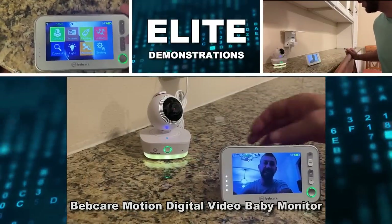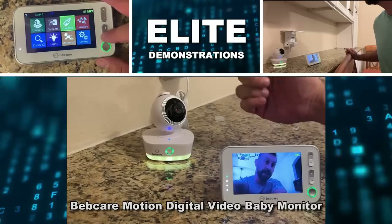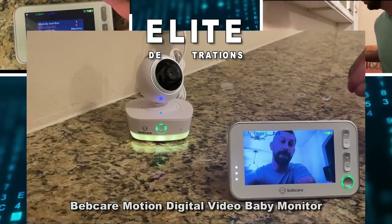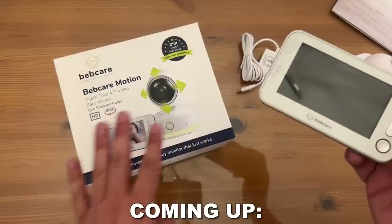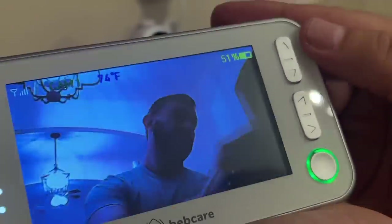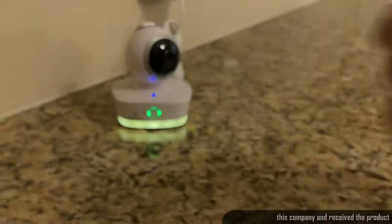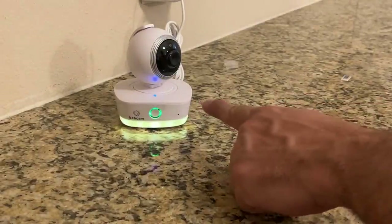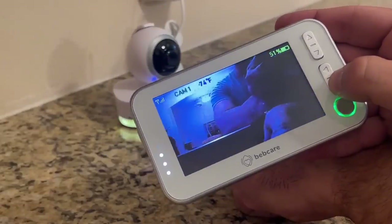Hey folks, Adam here from Elite Demonstrations. We're looking at a camera that will rotate all the way around, up and down, and it's by BebCare — perfect for baby monitoring. Now this is a great product because there's so many different things you can do with it. You can pan and tilt, go up and down controlling the monitor itself. Watch — I'm going to go one direction, then the other direction. Easy to use and straightforward.